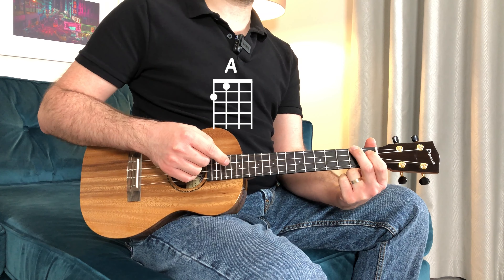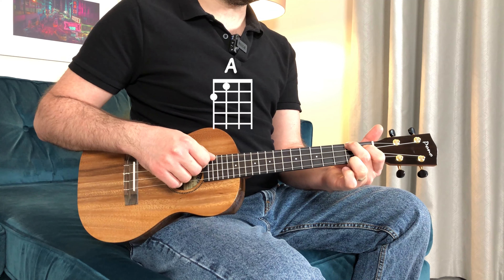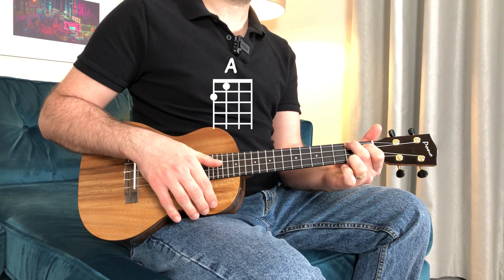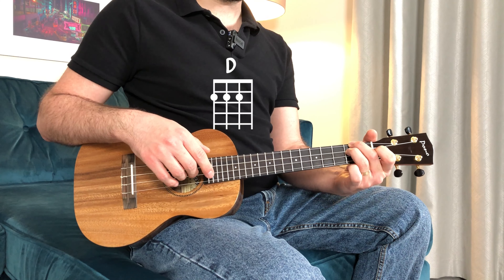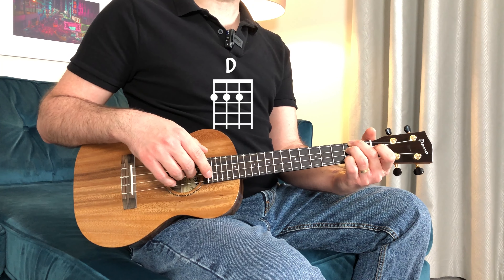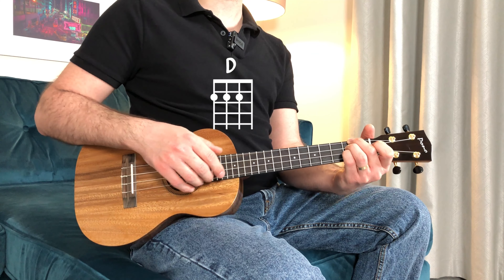Before we use any pattern, I would like to introduce the chords, which are A major — index on the 3rd string 1st fret, middle on the 4th string 2nd fret — and D major, for which I prefer to use the middle from A major on the 4th string 2nd fret, ring on the 3rd string 2nd fret, little finger on the 2nd string 2nd fret.